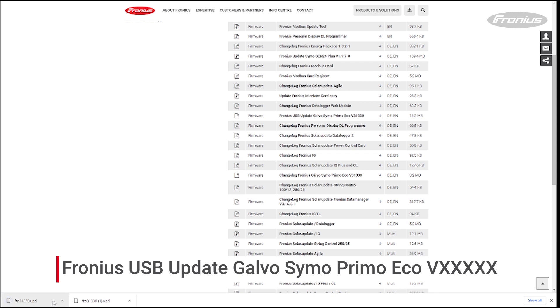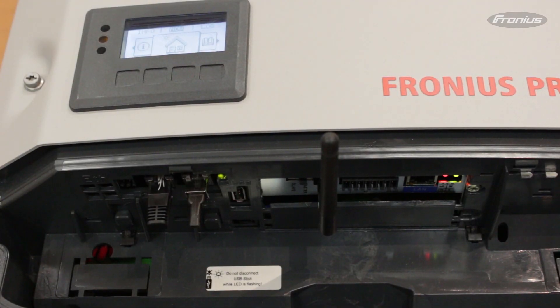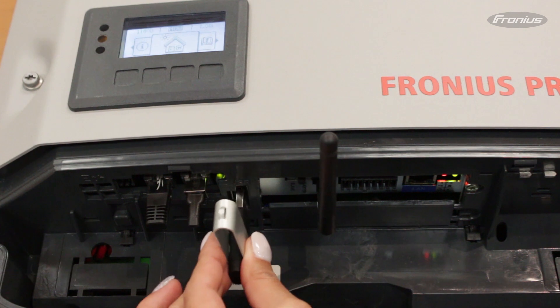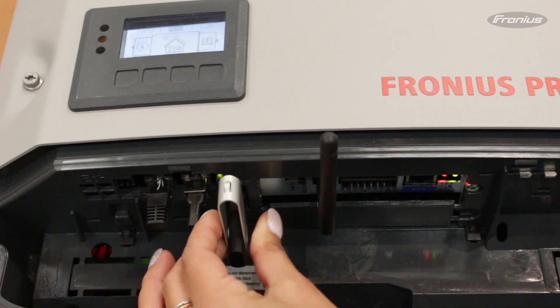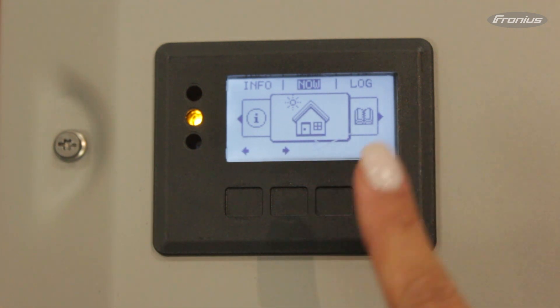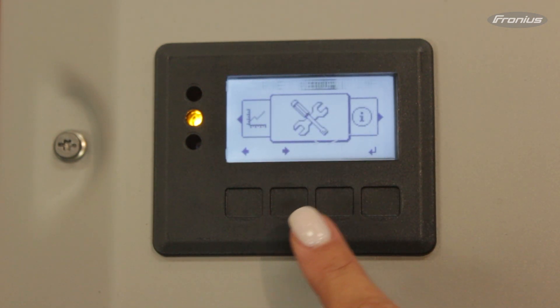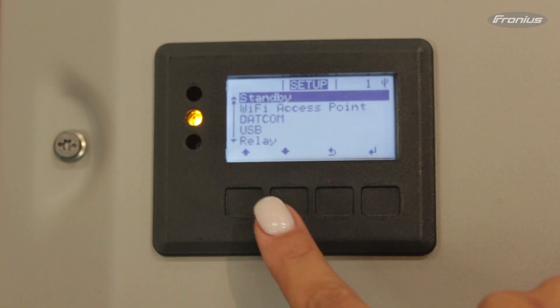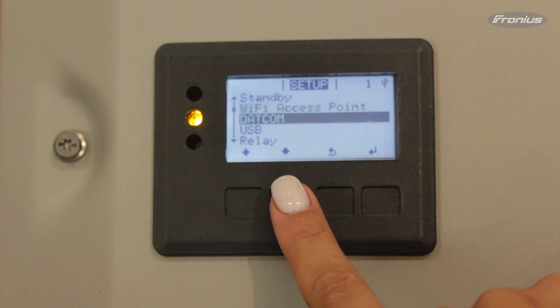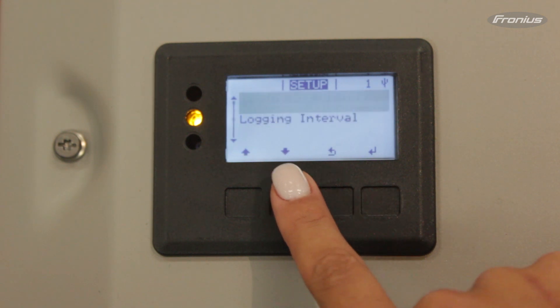Please click on the desired file and download it, then copy the firmware file to the empty USB stick. Now, plug the USB stick into the USB port located in the COM area of the Snap inverter. Then go to Setup, USB, Firmware Update.